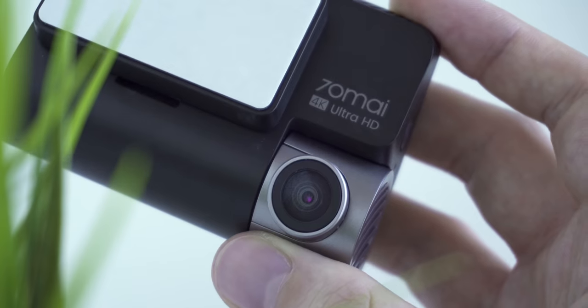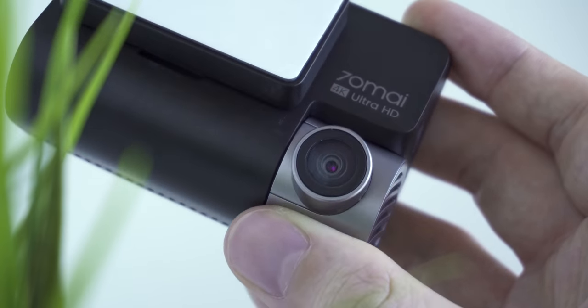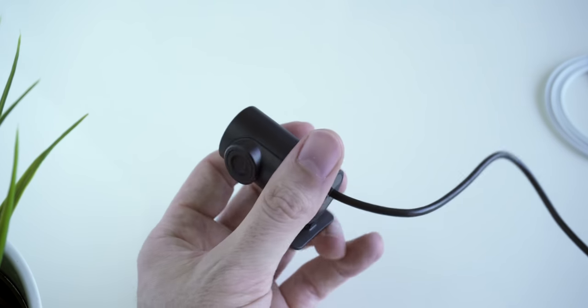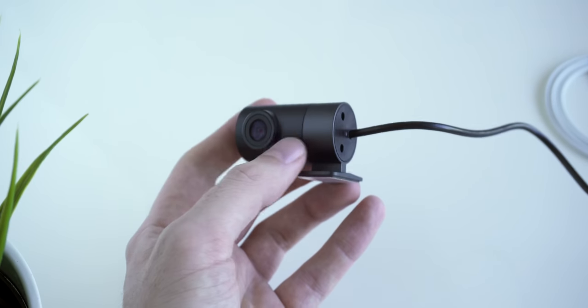This desk camera — which is a pre-production sample provided by 7DMI — is built around the Sony IMX415 sensor. This allows the desk camera to record in 4K Ultra HD with a 140-degree field of view. The interesting part is that you can connect it to the rear camera, and both record simultaneously.